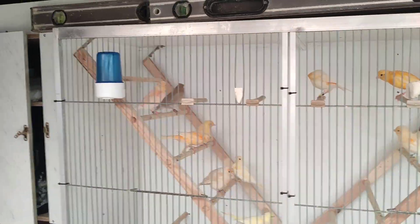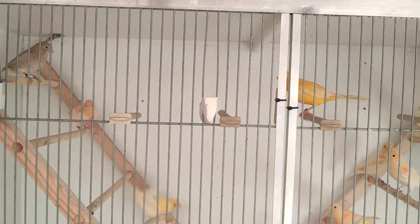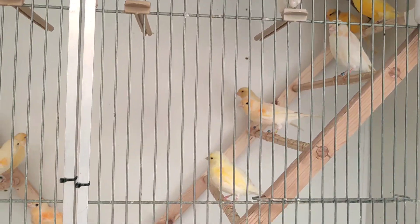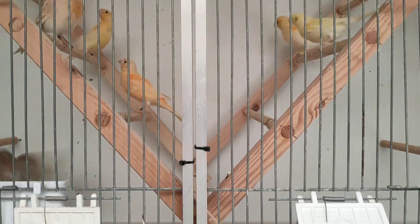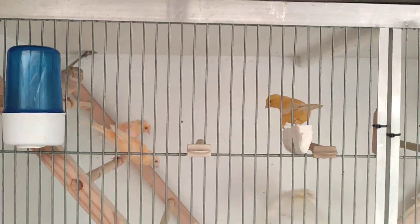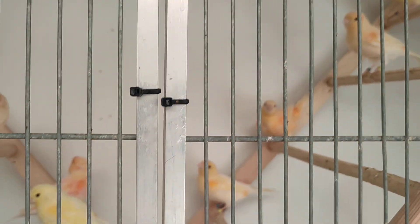I've got some hens here in this one. All these birds are kept in my garage. I've got another bird shed — obviously you've all seen that — but I like to keep the mules and the finches around me so they're used to me all the time and they quieten down better. These here are some nice hens for this year.